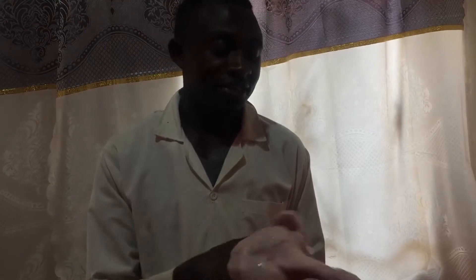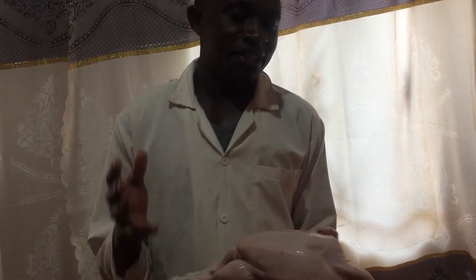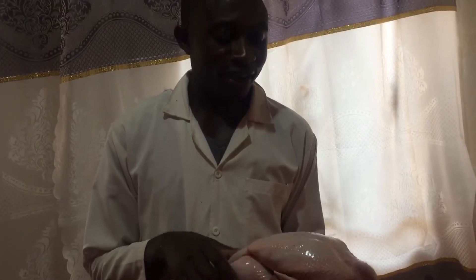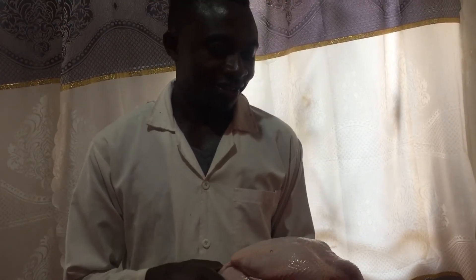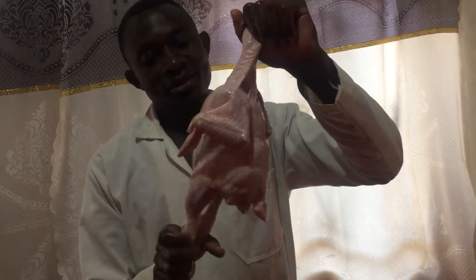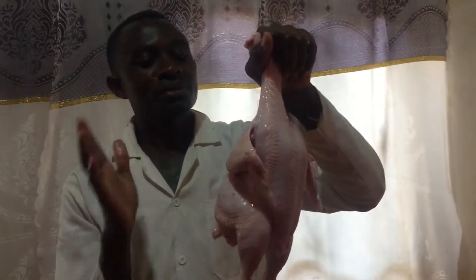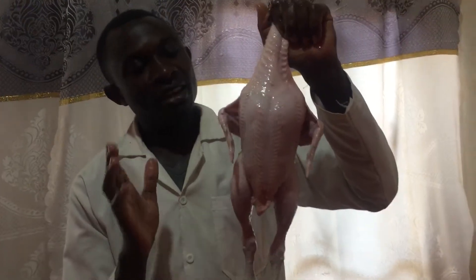Hello guys, I'm going to show you how to cut this chicken for a nice mchoma — how to prepare nice mchoma out of this chicken, and the nice pieces you should cut when you're going to prepare your chicken for a basic mchoma. This is how we are going to make it; it is full, so I'm going to show you how to cut it into smaller pieces. Yeah, we can start now.